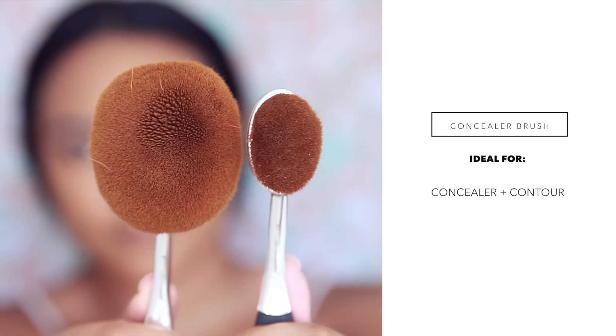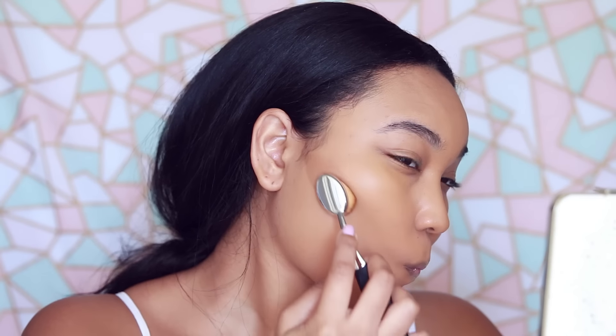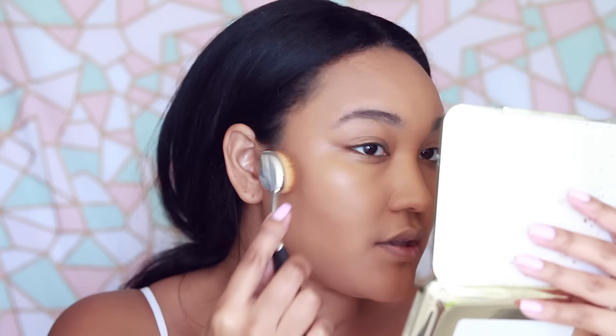Now I'm going to apply a little bronzer around my face. I'm going to use their same foundation but in a deeper color — this shade is called Deeper. The brush also isn't removing any of the base that I laid down, so that's nice.